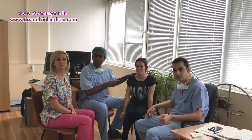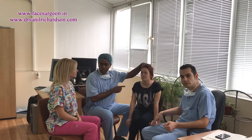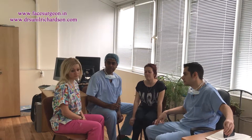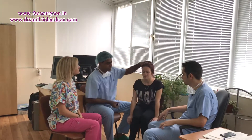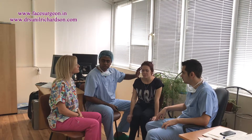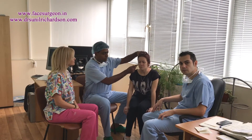Hello, we have a patient with us who has had a few surgeries for a cleft lip and palate. Today we are going to plan an anterior maxillary distraction. We want to bring the upper jaw forward so that she looks more harmonious. This is also going to improve her speech, her profile, and also the nose.